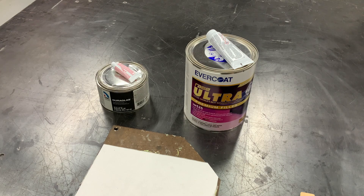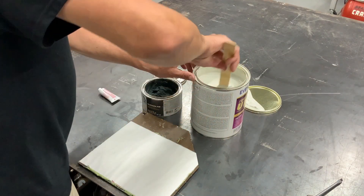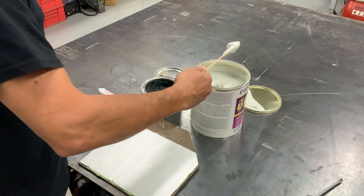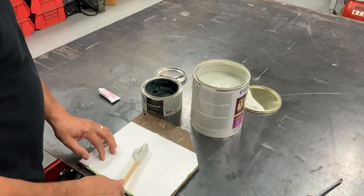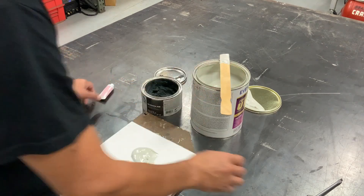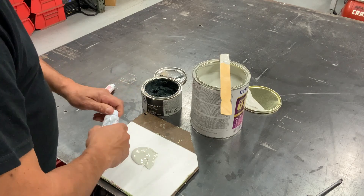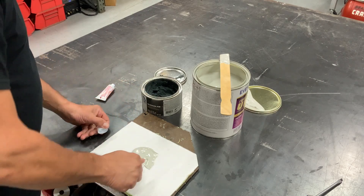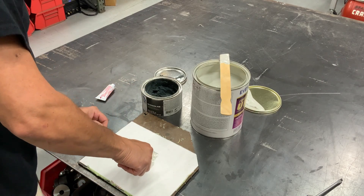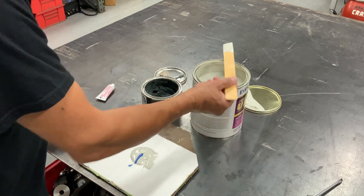So we're going to do a test here. We have some premium top-of-the-line polyester filler and we also have Dura Glass fiberglass filler. We're going to get an approximately equal-size dollop of each, mix them up as per recommended instructions, then weigh them, put them in water for 24 hours, bring them out, dry them off, and re-weigh to see if either absorbs moisture.